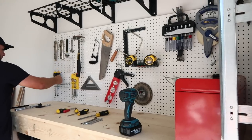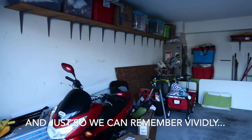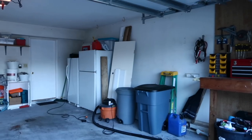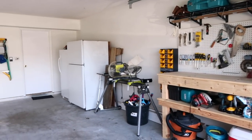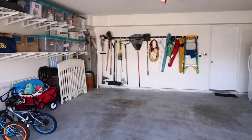Nick decided to do a test run on the shelves and they definitely held him. We are finally done with the garage — it's by no means glamorous but we're really happy with it. We've been using it for about a month now and it's been working out really well. The system we put in place is functional and we're able to keep it that way, and that's the main thing.